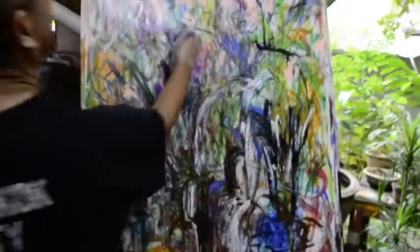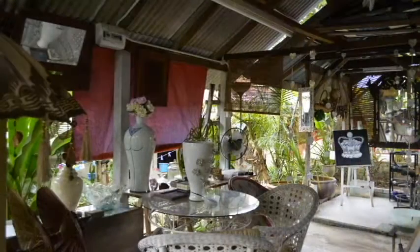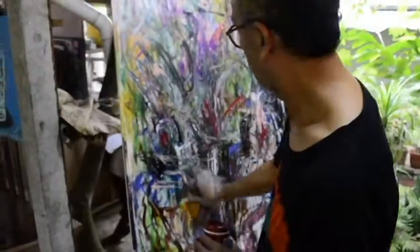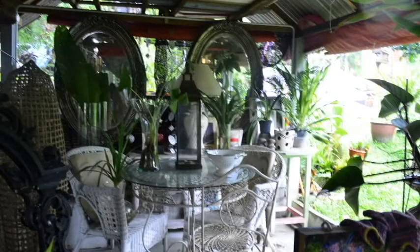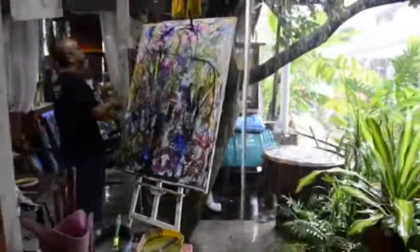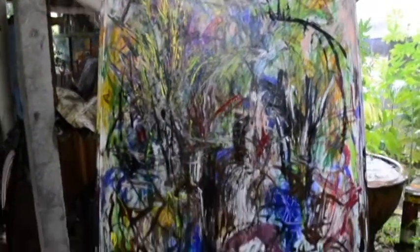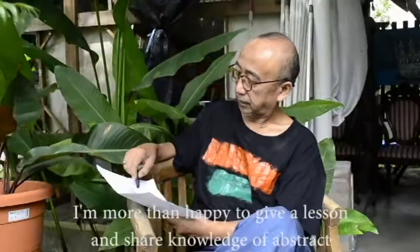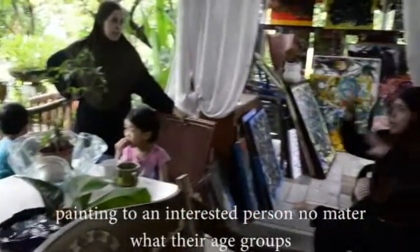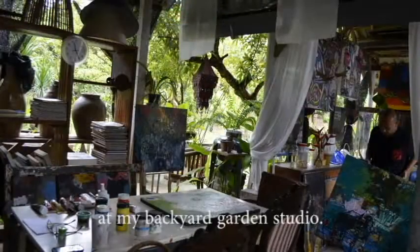I'll see you next time. I'm more than happy to give a lesson and share knowledge of abstract painting to an interested person, no matter what their age group is, at my backyard garden studio.